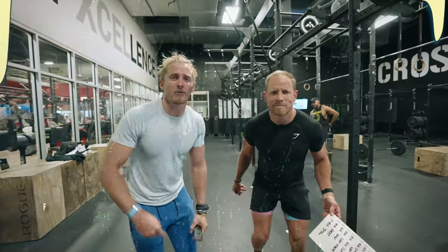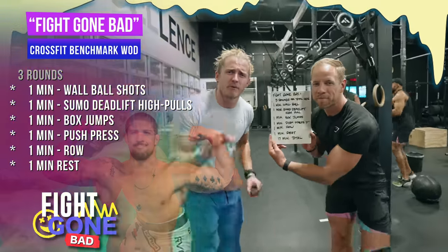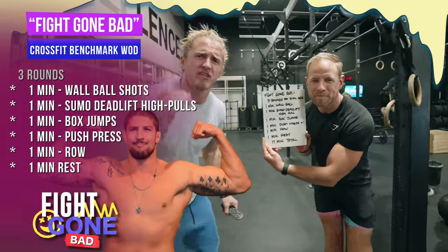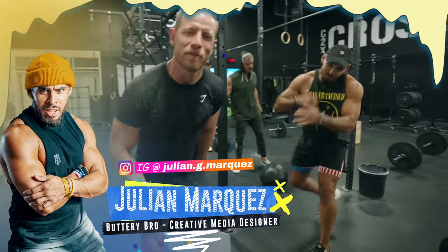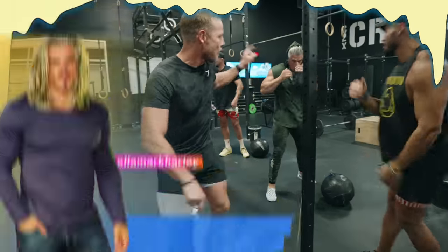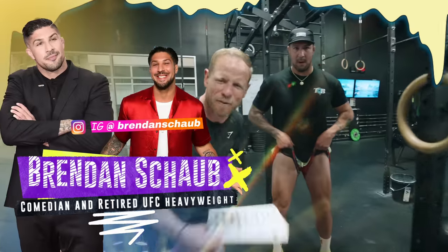What's up everybody, welcome to the show. Today we're going to be going through the workout named Fight Gone Bad, which was created to emulate what it feels like to go through a UFC fight. On the show today we've got the sauce boss himself Julian Marquez, he's going to be going against Mark Harley, and then the big man himself, Brendan Schaub, former UFC fighter.